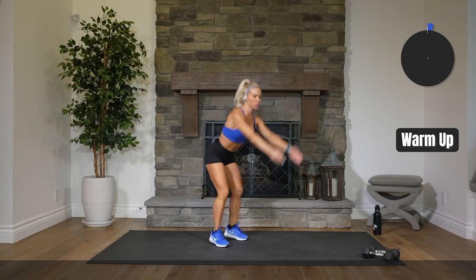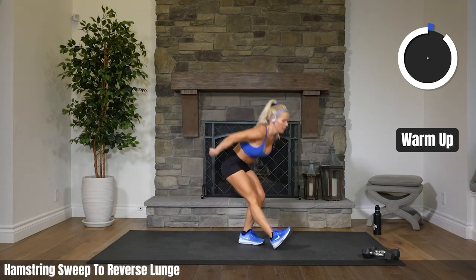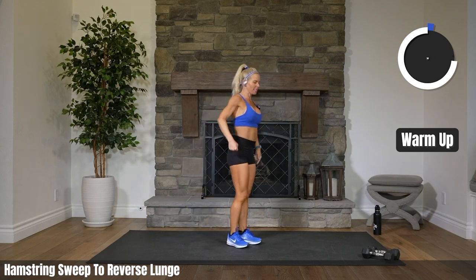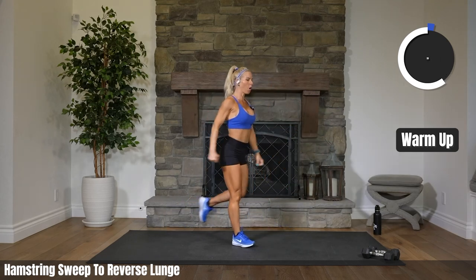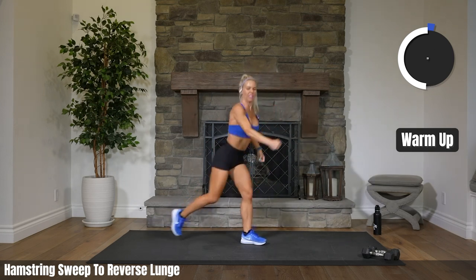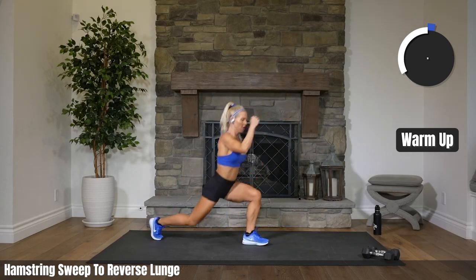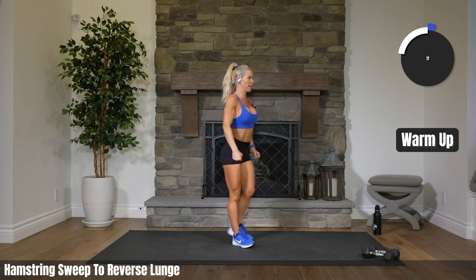Hamstring sweep to reverse lunge. In case you're wondering why I'm not maybe as explosive as usual — I'm just babying my calf injury a little bit. Hoping that I can make it through 26 miles. Make sure our full bodies are warmed up before we head into our work.